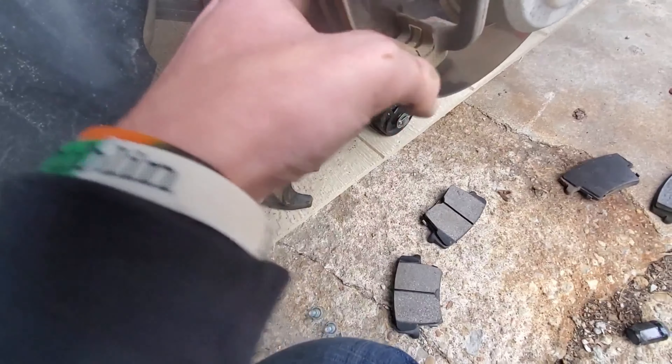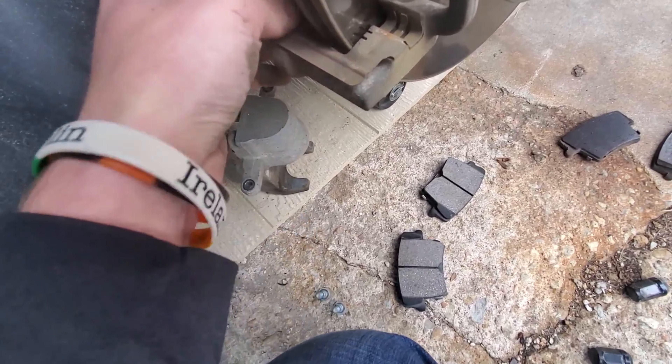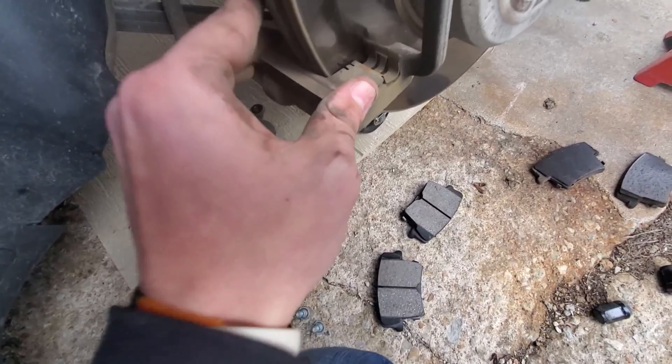Next, if they are included, it's recommended you go ahead and replace the clips that hold the brake pads in place. These just pop right out like so.